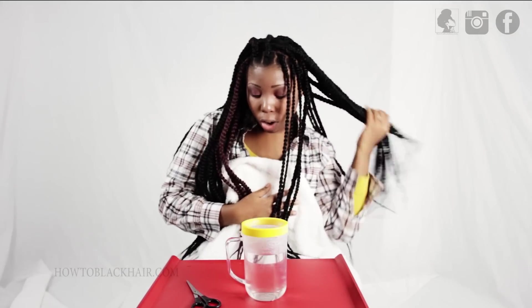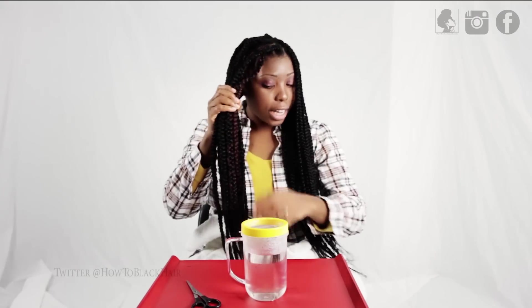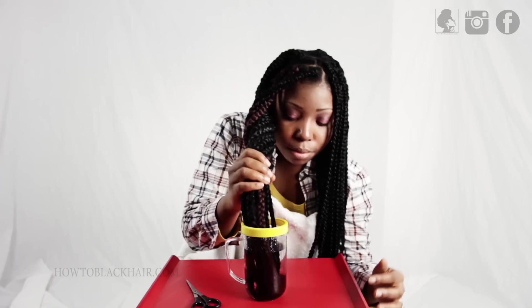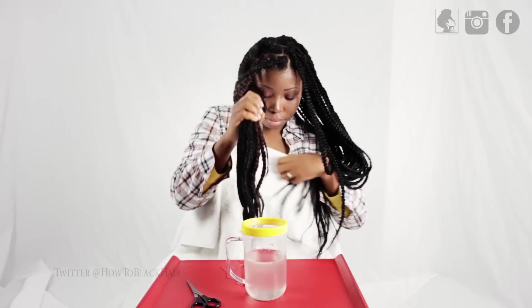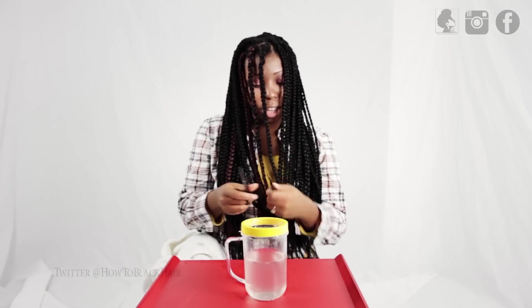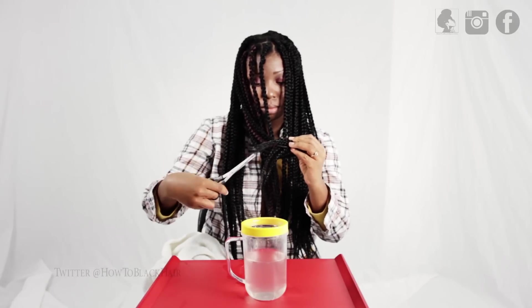So now that you've braided all of your braids, you're going to make sure to seal the end of your braids with hot water. Hot water sealing the ends prevents them from unraveling and makes the ends tighter so that your braids last longer. Lower the tips of your braids into the water — you only need to do the tips, not submerge all of your braids. Make sure you have a dry towel ready to catch the hot water, and then clip off any unnecessary ends so that your braids look very neat and even.